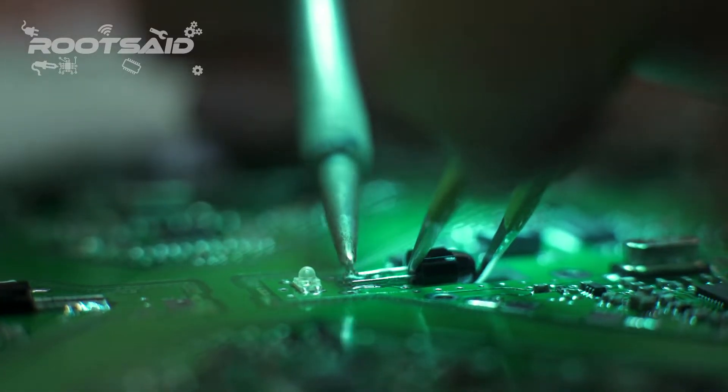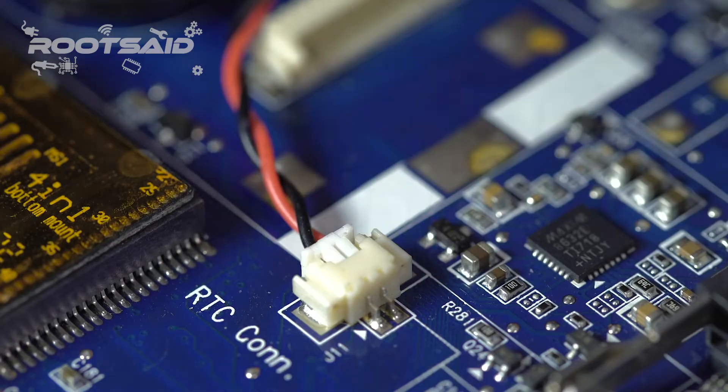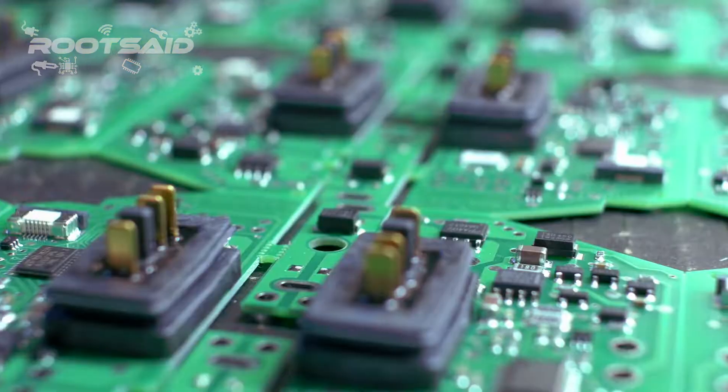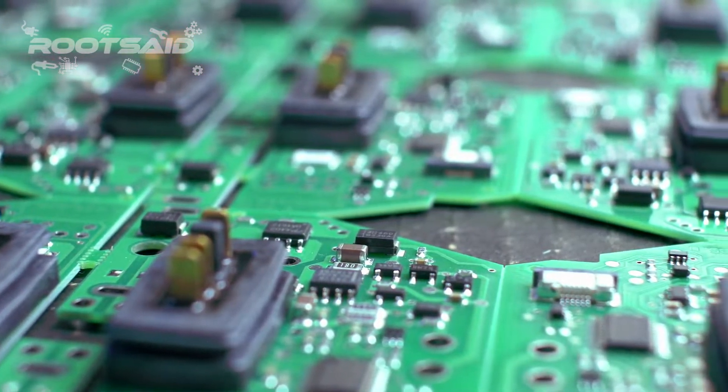Surface mount technology is the technique of assembling PCBs by mounting the components on the surface of the board. Unlike the traditional method of placing components through holes and soldering them on the other side, in SMT the components are placed over the board and the leads are soldered on the same side.